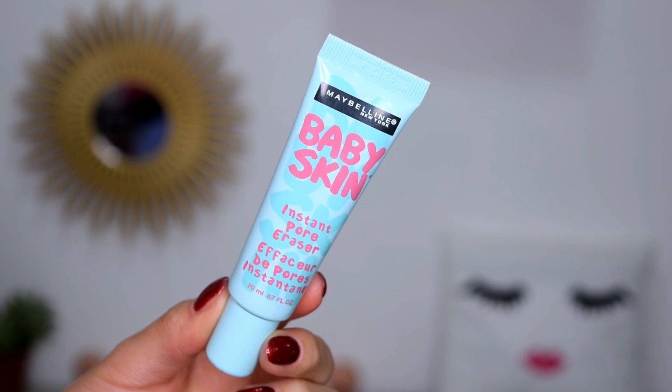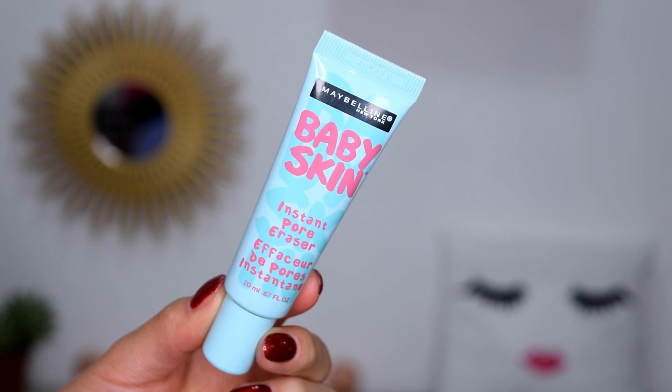Comienzo mi maquillaje utilizando un primer para rostro Baby Skin de Maybelline. Me va a ayudar a reducir los poros instantáneamente y también me va a dar una apariencia de piel más lisita. Lo aplico principalmente en la zona T de mi rostro, que es donde tengo los poros abiertos.